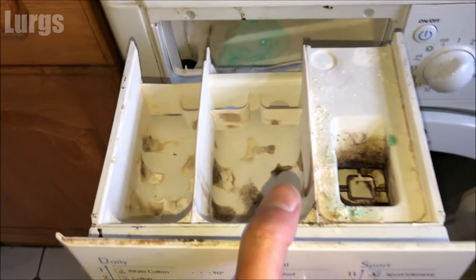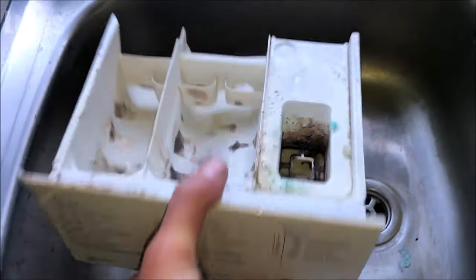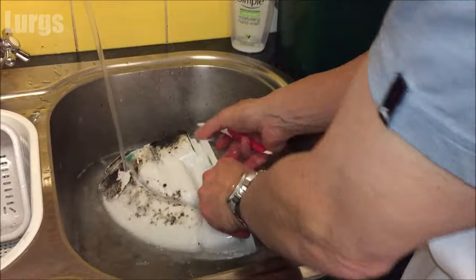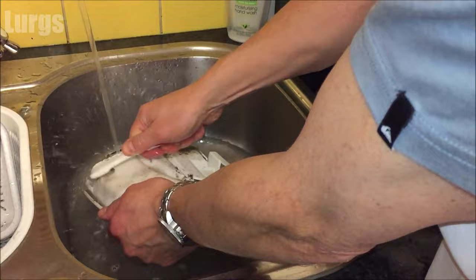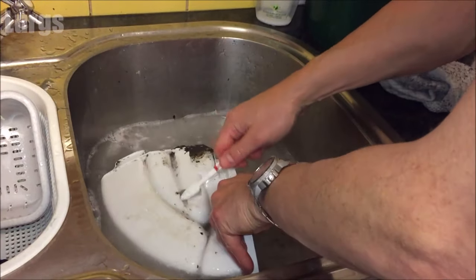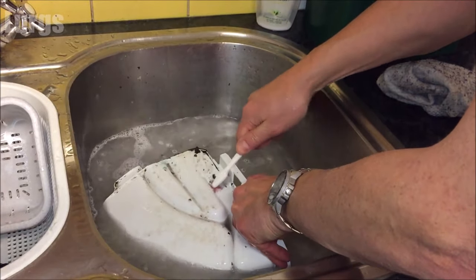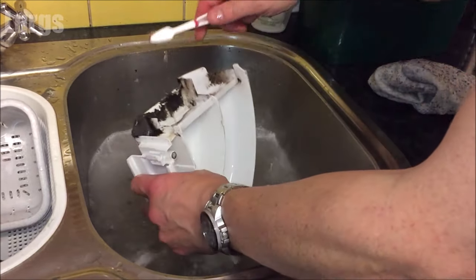This one is pretty dirty, full of gunk and gunge. What you can do is just give it a good clean — take an old toothbrush and give it a really good clean in hot soapy water, inside and outside.